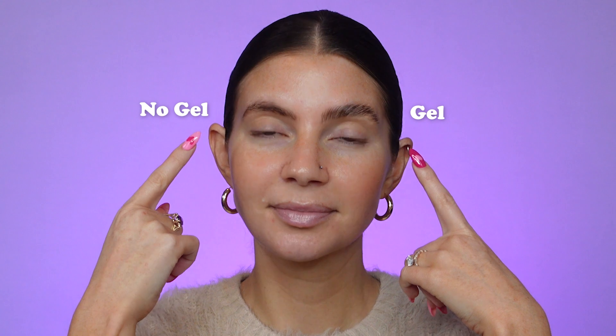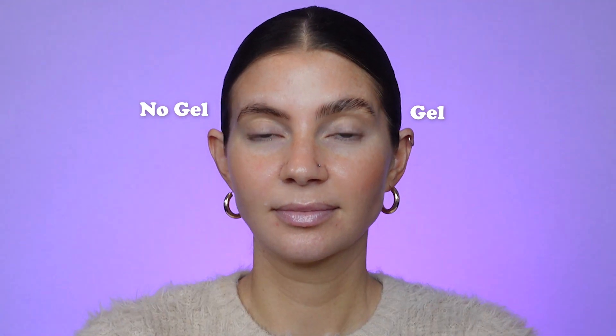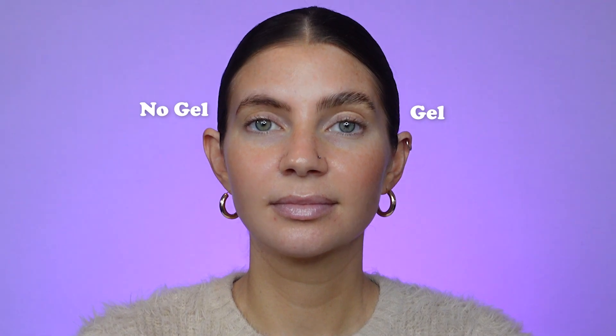I love doing a side-by-side of one brow to the other because I just think it's crazy how much just lifting up your brows like this can really open up and lift your eyes. It's like a non-surgical eye lift in my opinion. This specific technique with this one very specific gel product is what finally allowed me to lift my brows and actually have them stay in place exactly how I want them.